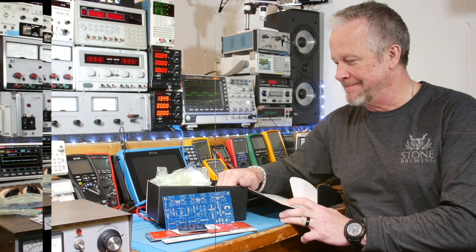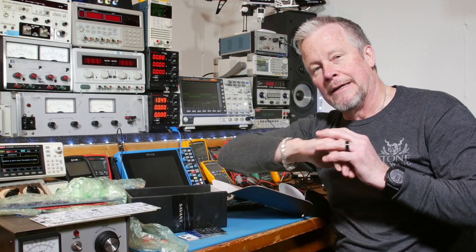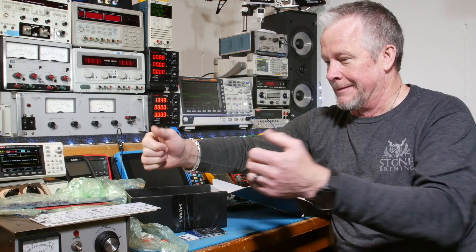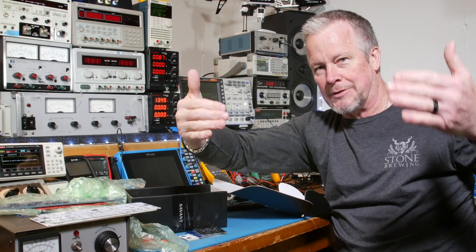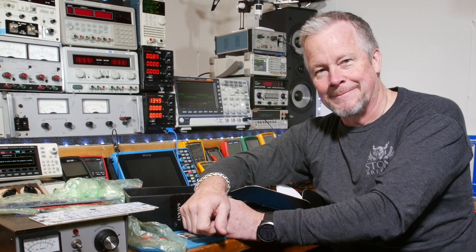Alright guys, thanks for watching. I appreciate all my Patreons and everybody for watching the videos. Let's get busy on some projects. Let me know what you think of this close-up camera angle — the camera's a lot closer. I don't know if it looks a whole lot different; I haven't been able to see any of the footage yet. Hope it worked out. Thanks guys, we'll see you next time.